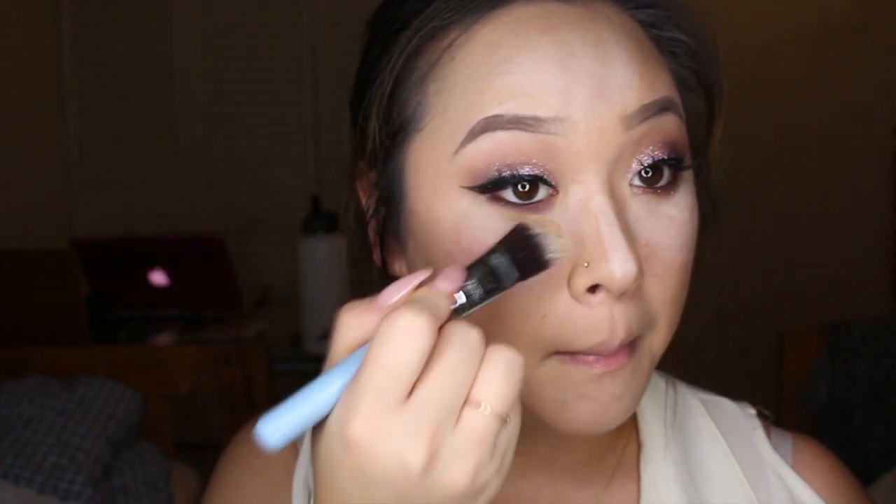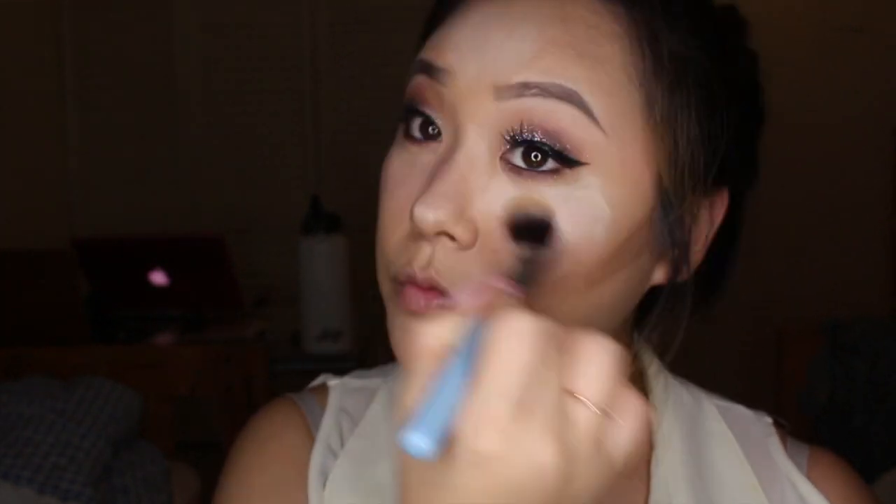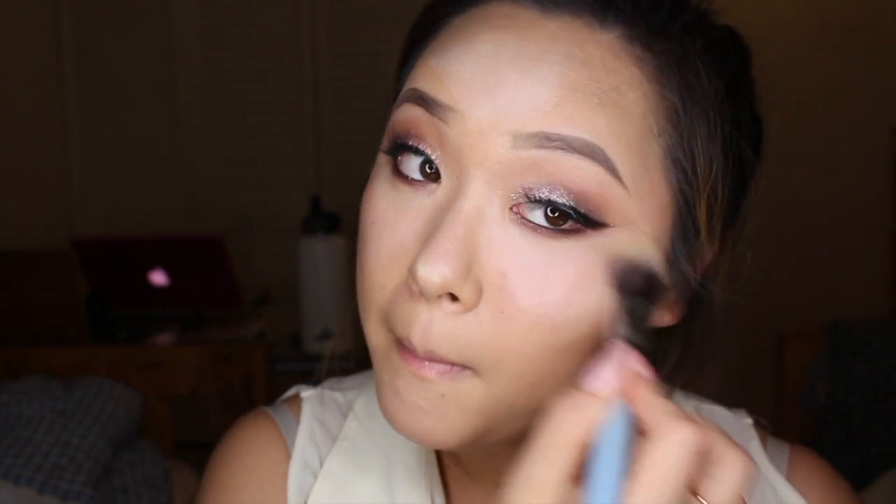Now using that same brush, I'm going to go ahead and blend everything together. Now with my ELF Translucent Powder, I'm just going to go ahead and set the concealer under my eyes.